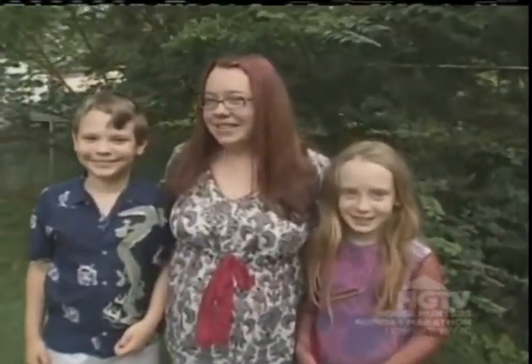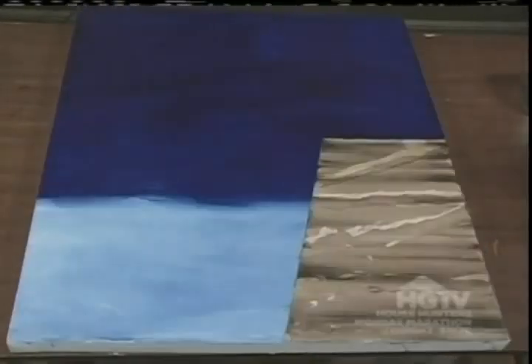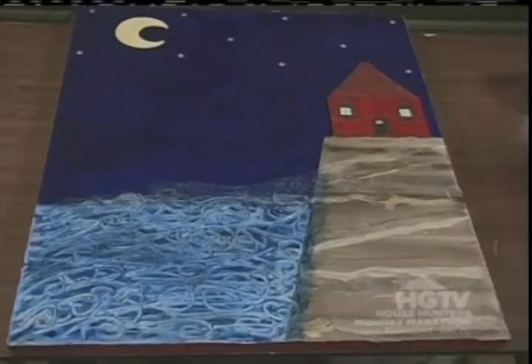All right, it's time to head to the studio and get to work. Come on, kids. Welcome to my studio. This is my playroom. I have everything I need here to make my painting. And I have the studio dog, Butterscotch.